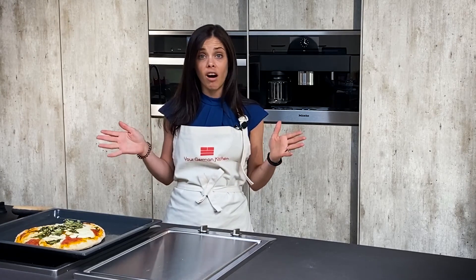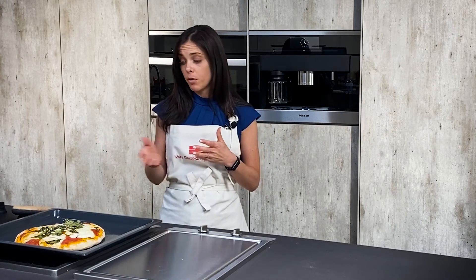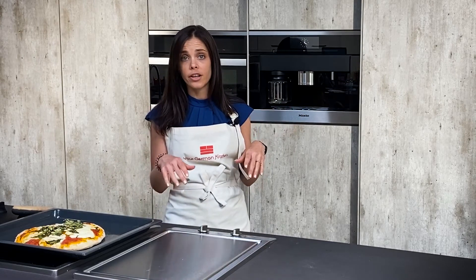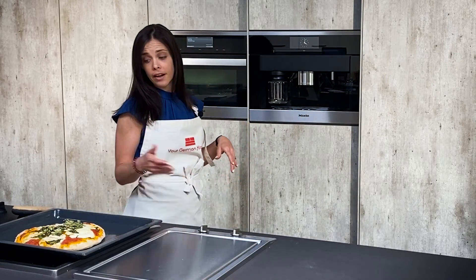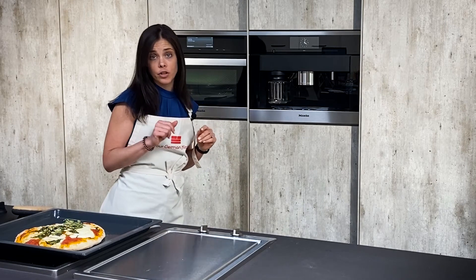A nice feature you may have noticed: when I started using the combi steamer, I didn't have to preheat the oven at all. That's one really awesome feature of the Miele combi steamer — when doing pizzas, you put it right in, no preheating required. It heats up pretty quickly and as you can see, we cooked that in about 30 minutes or less.